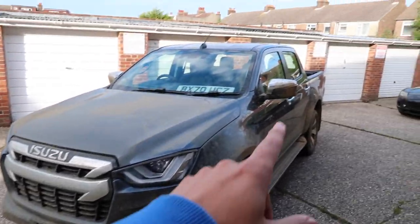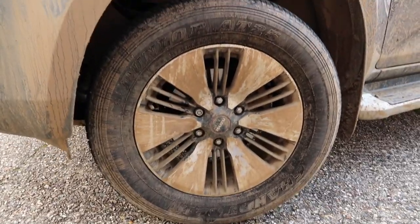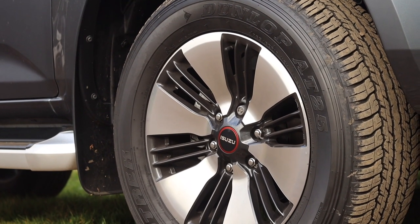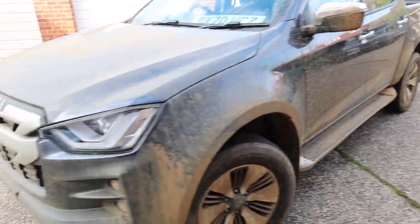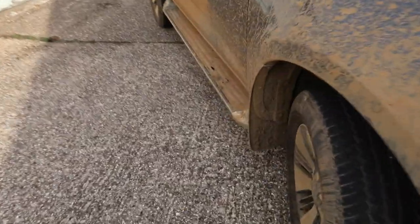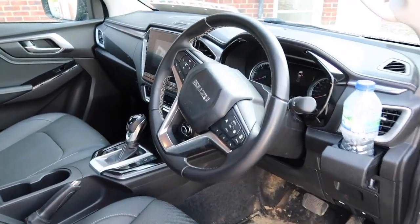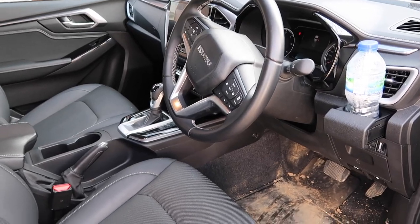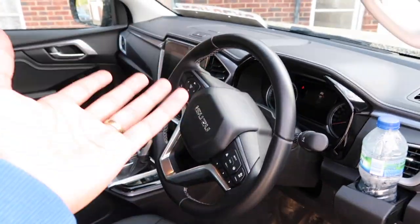As standard you get chrome detailing on the front grille, door mirrors, and door handles. You get two-tone 18-inch alloys — normally silver and black when clean, but currently just brown. There's keyless entry, front and rear parking sensors, front and rear LED lights, a reversing camera, and side steps. Step inside the cabin and you'll find, for what this vehicle is, quite an upmarket interior — you could almost think you're getting into a family SUV. You have leather seats as standard, the fronts of which are heated, and a leather steering wheel.